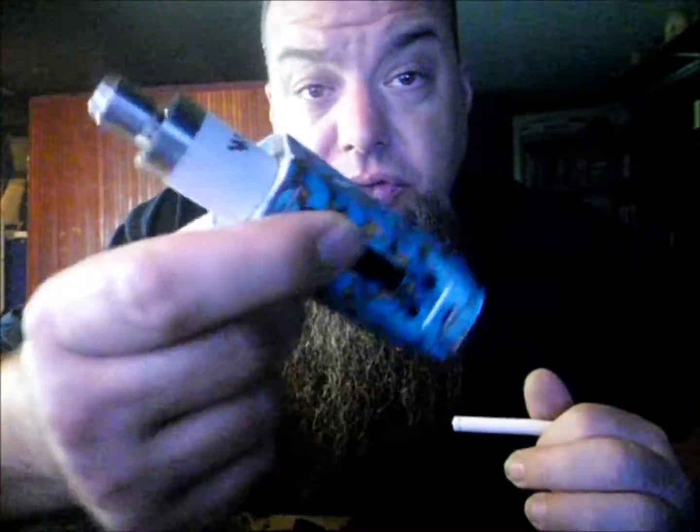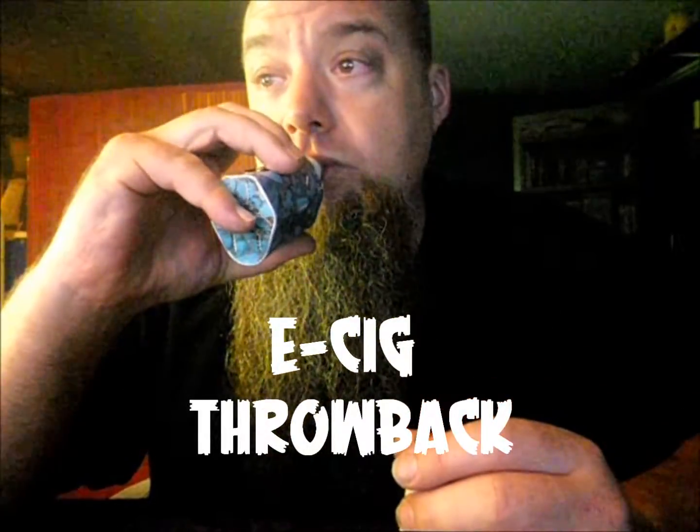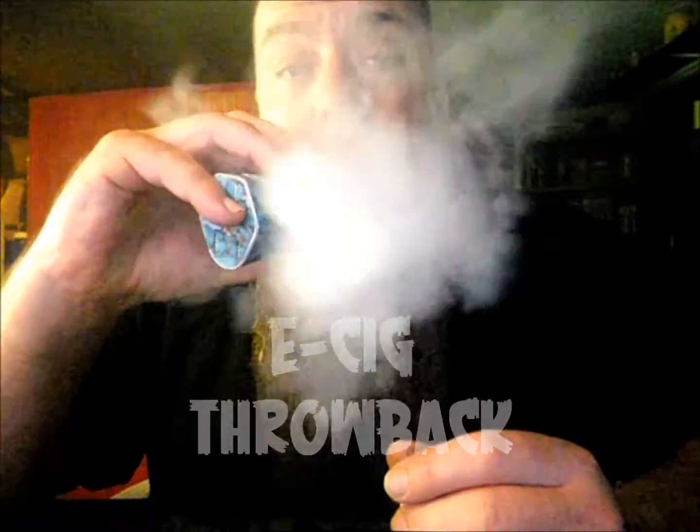Nowadays you could throw three milligrams in here because you're blowing clouds. Back then you'd have like 24 or 18 milligrams, and it wasn't really that good. You guys have it easy right now. Let's see if I can maybe get one of these going — I still have one in a package.